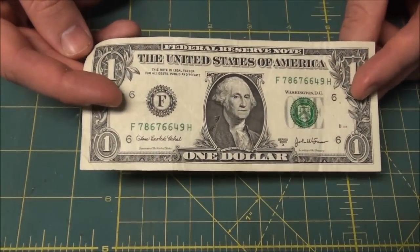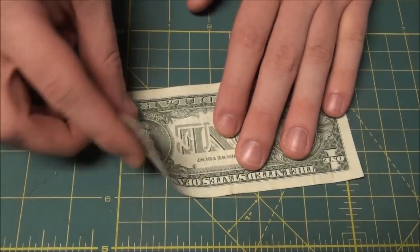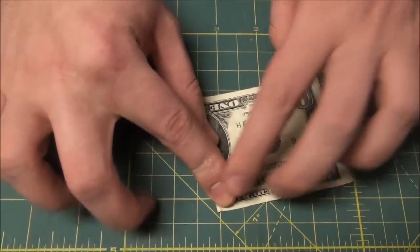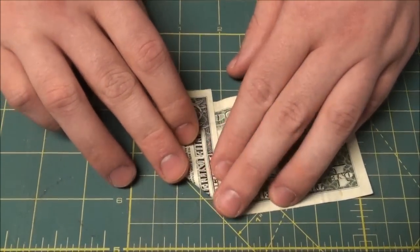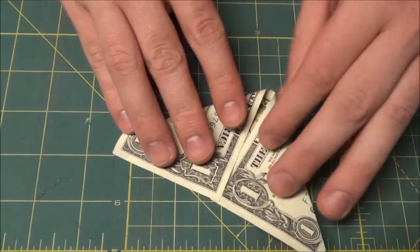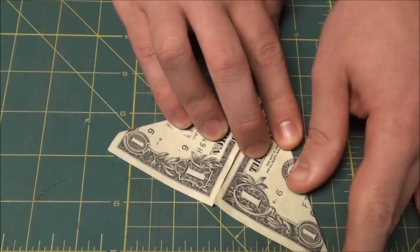Start with a nice crisp dollar bill — that's very important. First, fold it in half and give it a good crease, then unfold and fold to the center. Do the other side, fold to the center as well. Line it up good and give it a crease.